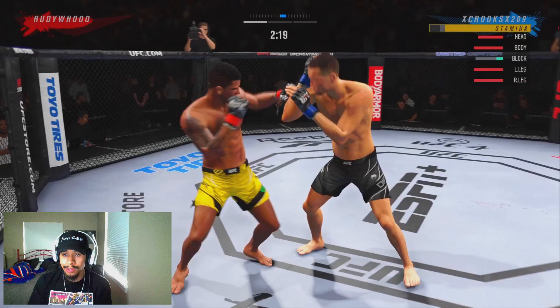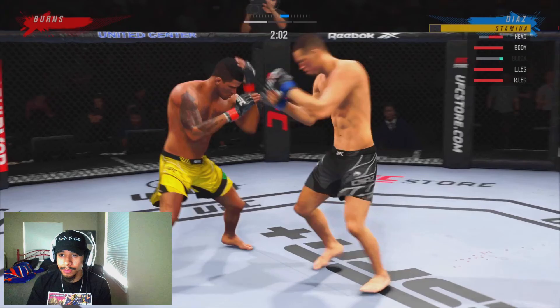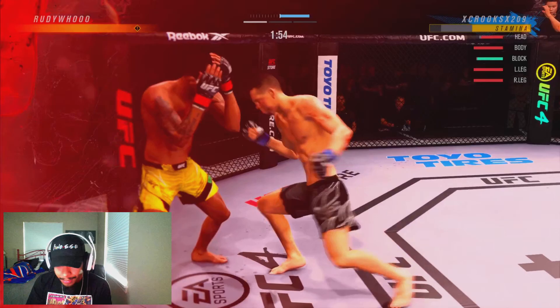Here we're just pressuring. Miss on that third strike. He's trying to fire back, trying to catch us walking in with a nice combination. We retreat and back up to let the block reset, then double jabbing into the pocket.